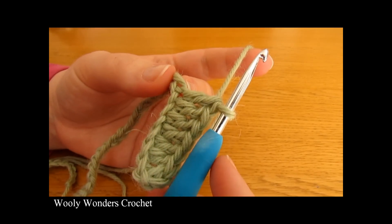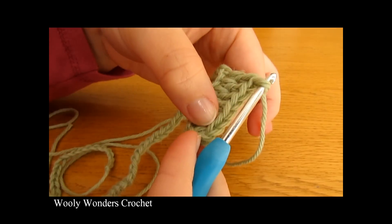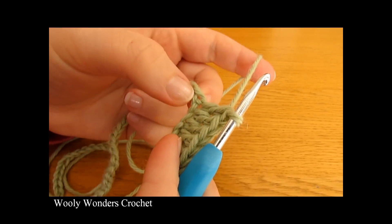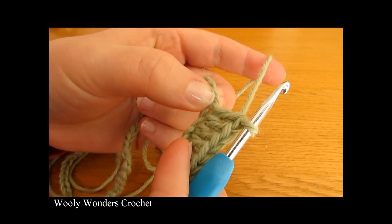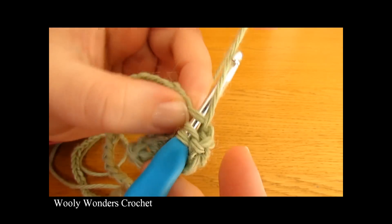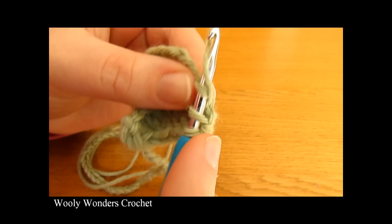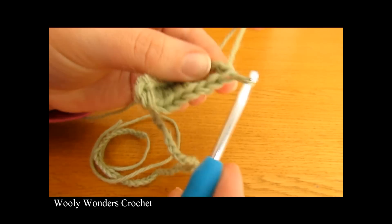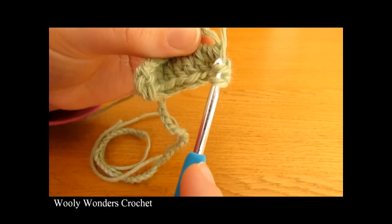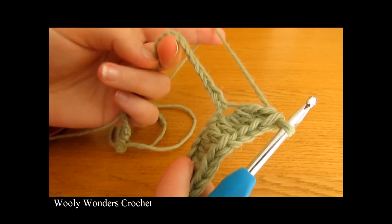I have just finished working those double crochets — I should have seven: one, two, three, four, five, six, seven. Now we're going to work three double crochets all into the next chain. Yarn over, go into this chain and do one double crochet, then yarn over and go back into the same chain for a second, and then a third and final double crochet into that same chain.